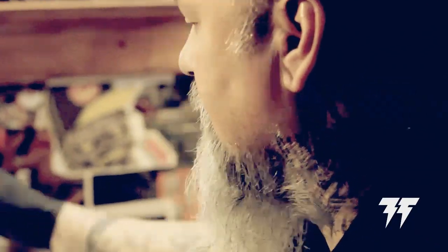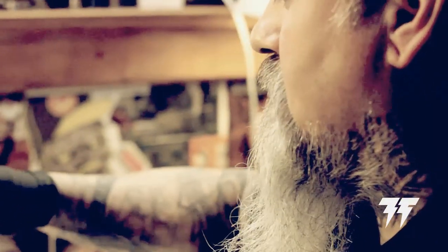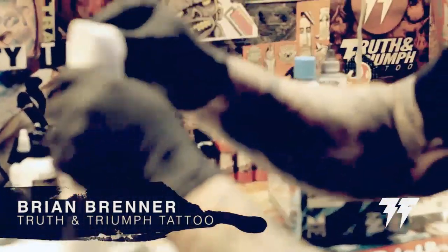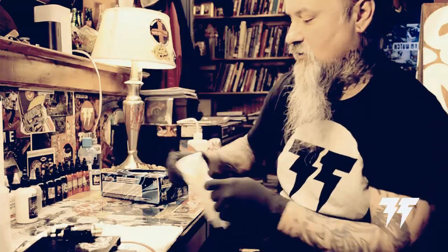You see that the tattoo artist actually gives enough and cares enough to make sure that the station is clean. Chances are he's probably going to do the same thing when it comes down to your tattoo. One of the things that is really important is wiping down your trash can.